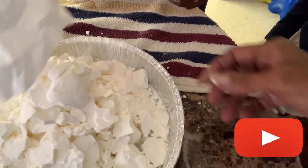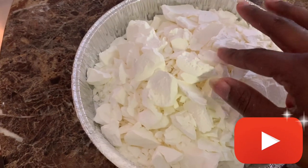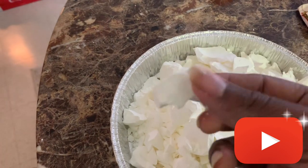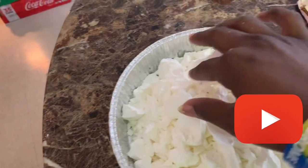My chunks came out pretty good, you guys! I got some small chunks this time, some big chunks, and some thin chunks.